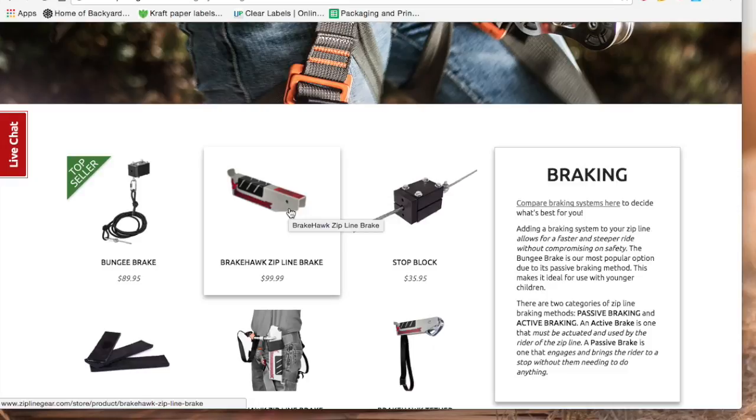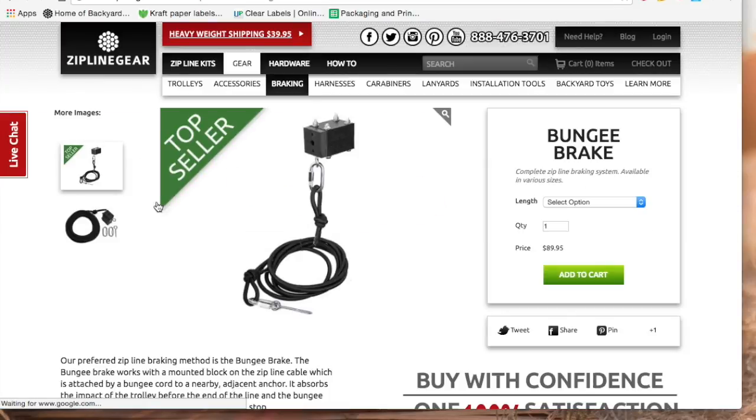If you are planning on having a 5% riding slope or more, the stop block alone will be too rough to use as a primary braking system, so we recommend adding either the bungee brake or the manual brake. The bungee brake is probably the most child-friendly brake there is.